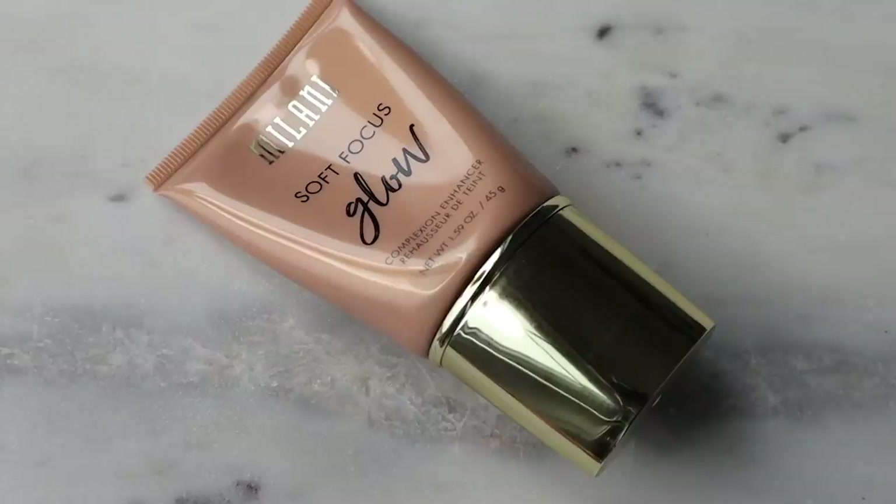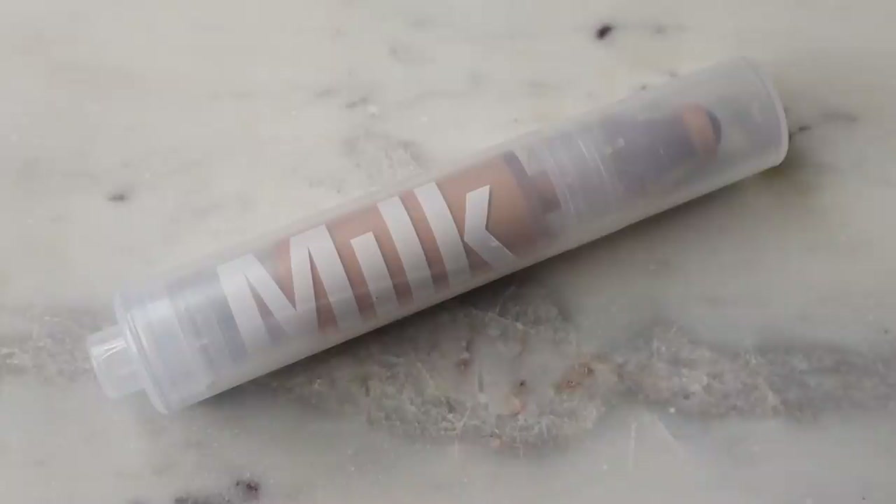Now I'm going to finish off the rest of my face. I just have some moisturizer down but for my base I'm going to use the Milani Soft Focus Glow in shade 02 Golden Glow — I want that extra amp of glow today. Sometimes I like a little bit more of a warmer base when I do cool tone looks because it makes everything look more balanced. For my foundation — well it's not really a foundation — I'm going in with the Milk Makeup Sunshine Skin Tint in shade Medium. I haven't used this in a minute so I'm excited to revisit it. I like the rollerball tip applicator. I'm blending this out with the Artiste Oval 7 brush.